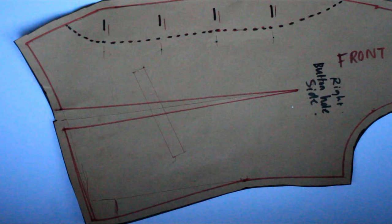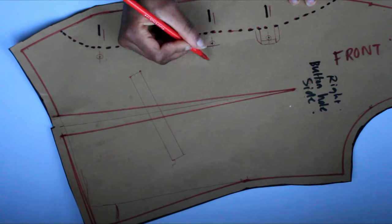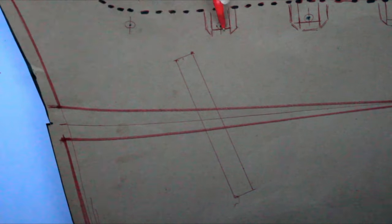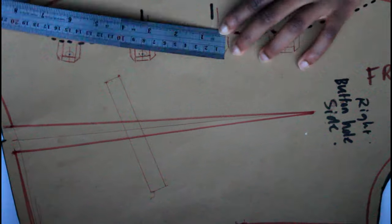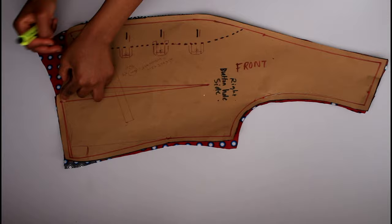Once done it was time to draft what the loops would look like. Simply trace what you think yours might look like as a guideline, because you're going to use this to measure out the material you need. When I measured it I got 8 centimeters in total, including some seam allowance. Once that was done it was time to cut out my pieces.